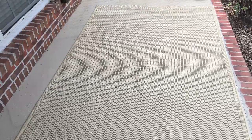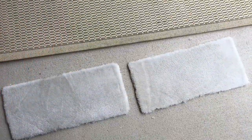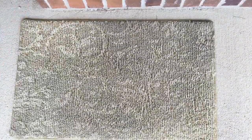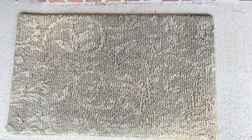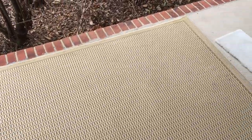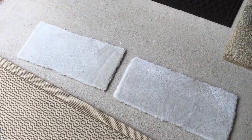Here are the after pics — came out really nice. It looks like we're almost done with the video, and I appreciate y'all for watching. Please take care.